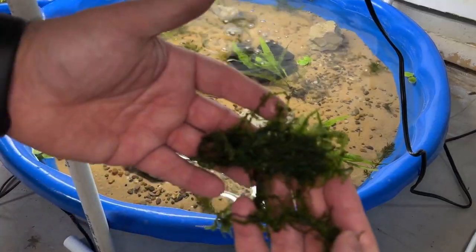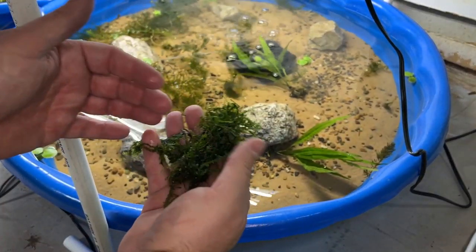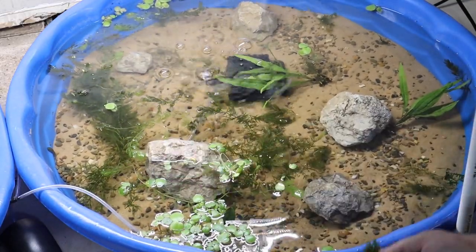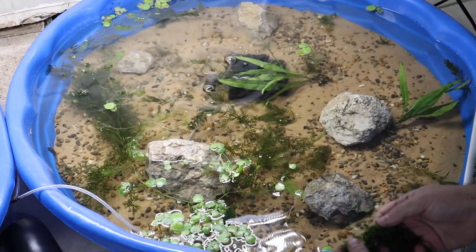I'm using plants like hornwort, Christmas moss, and Amazon frogbit because they make for great hiding places for guppy fry.